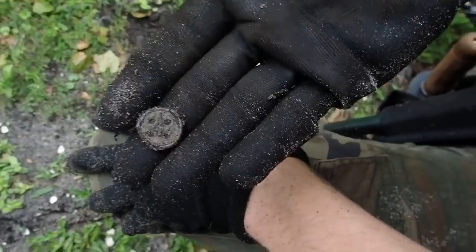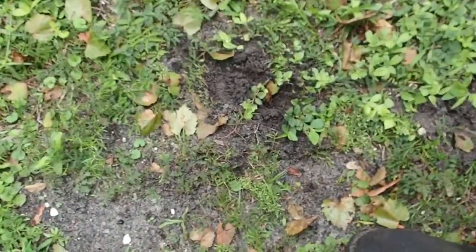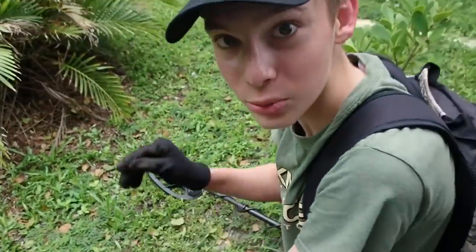All right, right there — found a trouser button right on the surface. Look at that, right on the surface. Sweet.